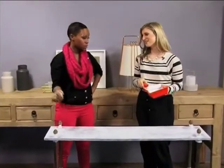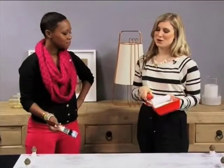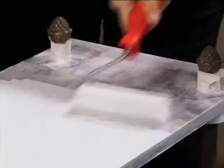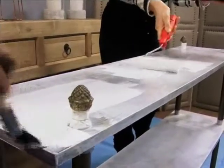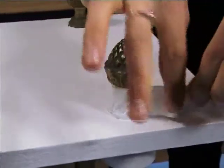It looks ten times better than what it was. It really does. And now we're going to wait for it to dry, then put on our final coat, and then it's ready to go to my apartment. For the second coat, Alana and Matana used a water-based enamel paint. When dry after an hour or two, they gently removed the masking tape. Matana, this looks good.